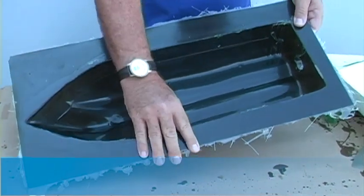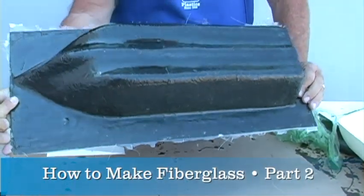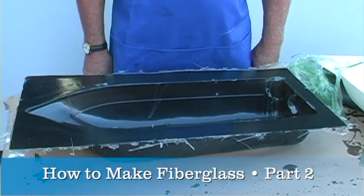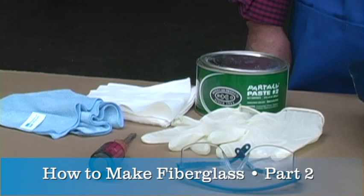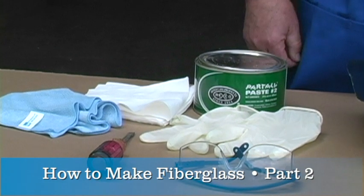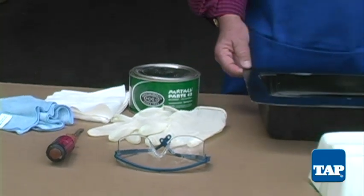In part one of this two-part video we demonstrated how to make a fiberglass mold. Now we are ready to make our part out of the mold. Before we start, a safety reminder: when working with resins, always wear skin and eye protection, work in a well-ventilated area away from open flame, and breathing protection might also be required.